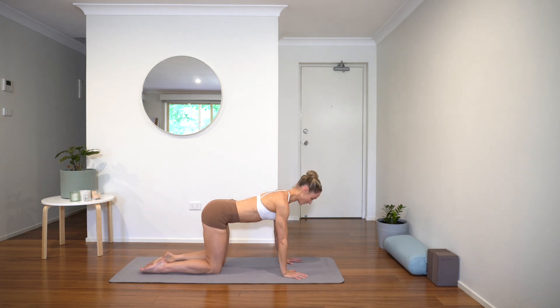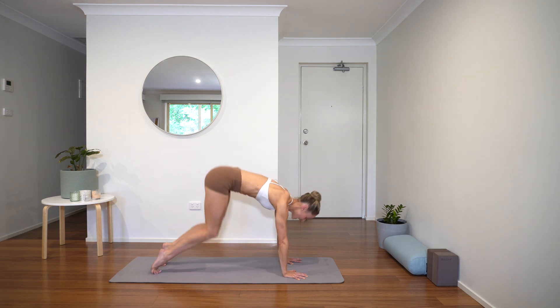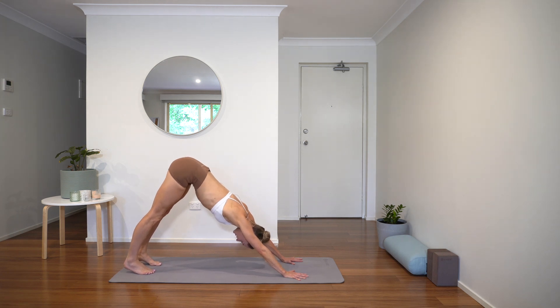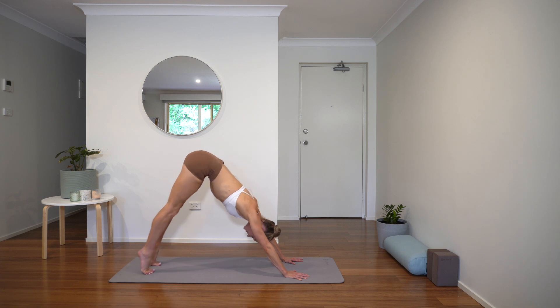Let's come to our first downward facing dog. Push the mat away with the hands, tuck the toes under, knees come off. Belly is engaged, lift the sit bones nice and high to the high diagonal behind you. Just take a moment here — let's take a few full breaths in your own time. Releasing anything that doesn't serve you right here in this moment. Preparing to get stronger both physically and mentally. Now just a gentle pedal through the feet, stretching through the backs of the legs.